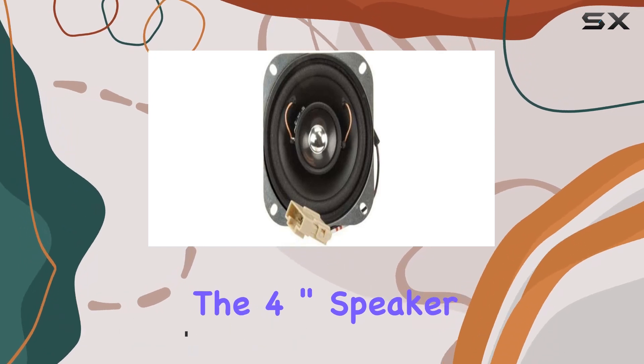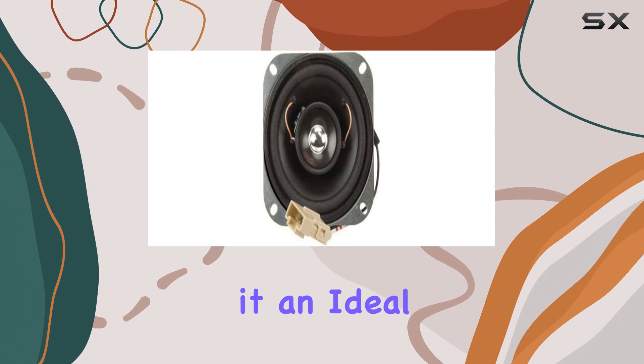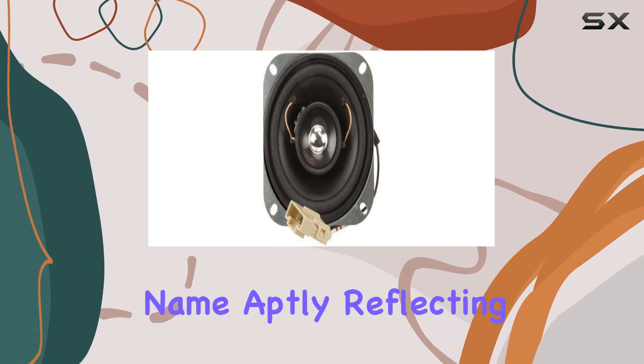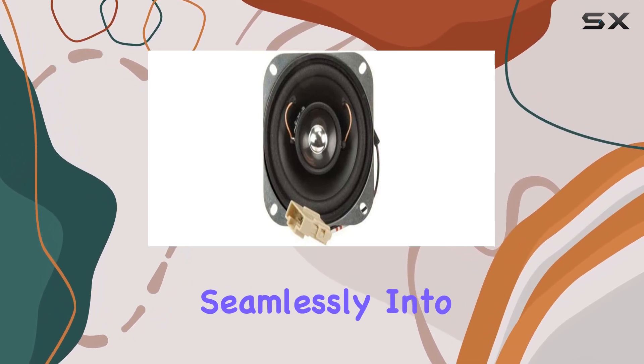The 4-inch speaker by Freightliner is designed to deliver quality audio, making it an ideal choice for various applications. With its model name aptly reflecting its size, this speaker ensures a seamless flush mount, blending seamlessly into your setup.